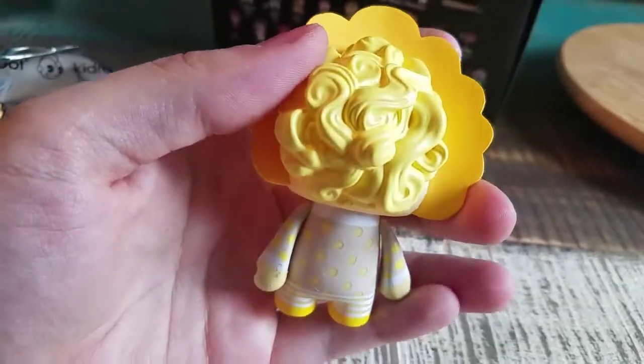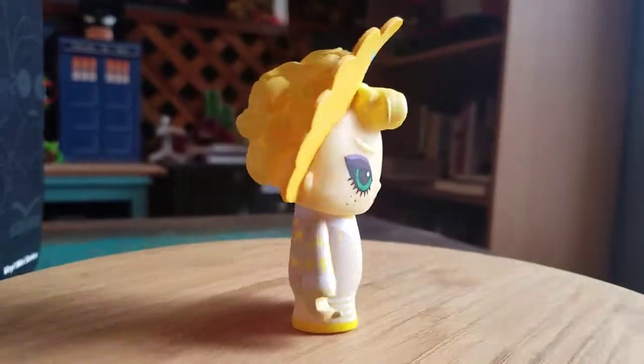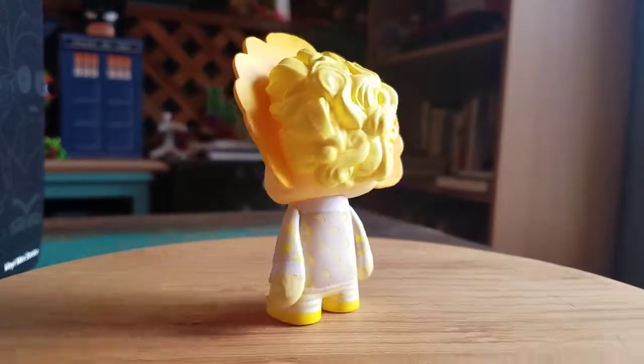The yellow polka dot dress thing, her hair and that bonnet kind of thing. So there you go, that's Bitch Pudding in all the different forms of lighting there.